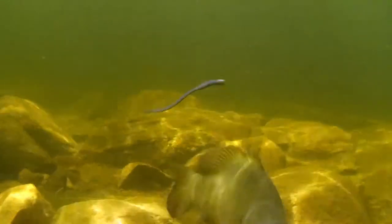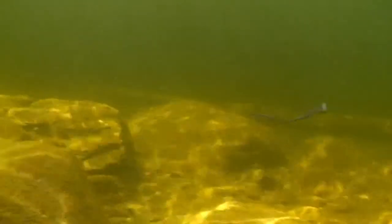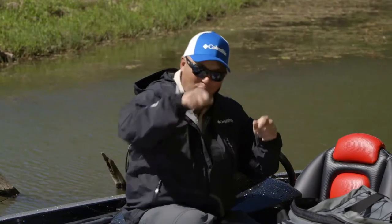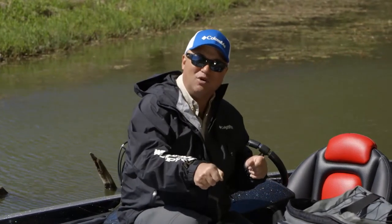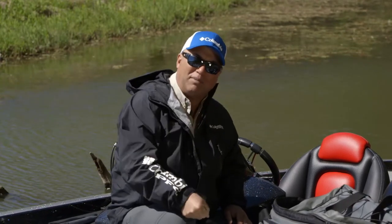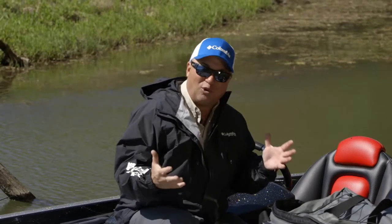Early season or during that fall period when they're shallow, we use a lot of lures horizontally through the water for a reflex type strike. Deep water mid-summer, we drop a bait right on their head — don't even move it. And then all of a sudden you'll see your rod tip load up and you know you've got a big smallmouth on. You just lift up and fight that horse to the boat.